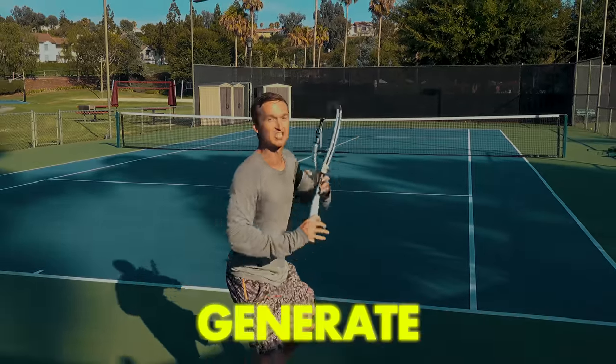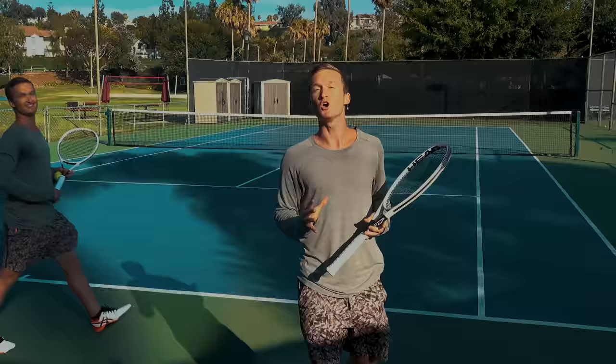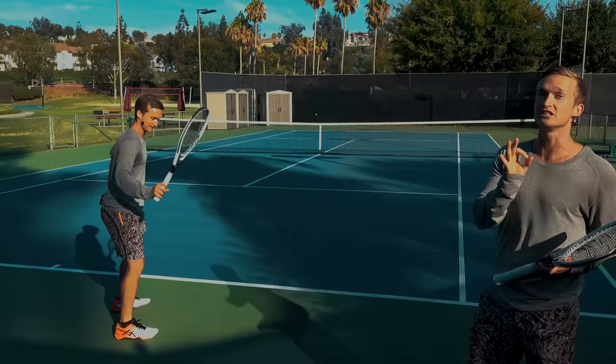Are you struggling to generate that effortless ATP racket flip on your forehand? In today's video, you're going to get access to my three best drills that I've used to transform hundreds of players' strokes to develop the world-class ATP racket flip.